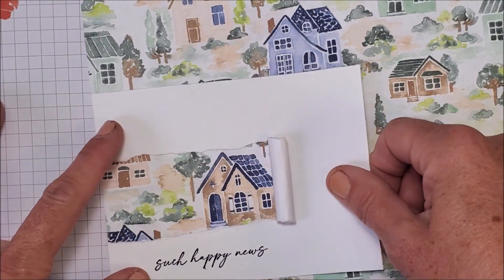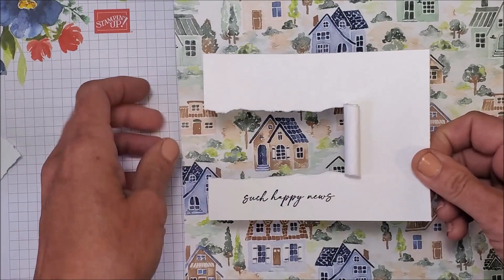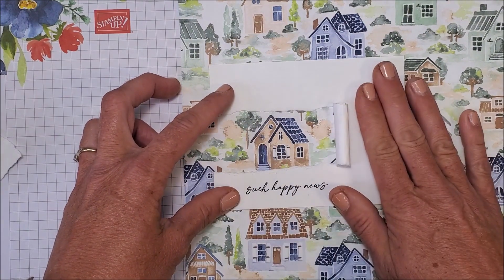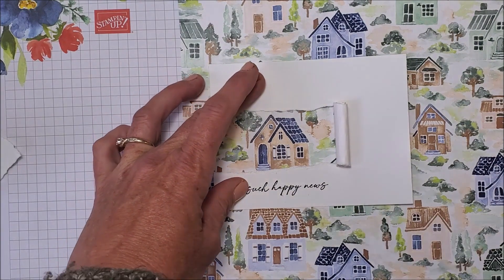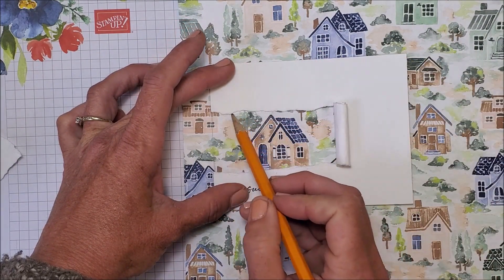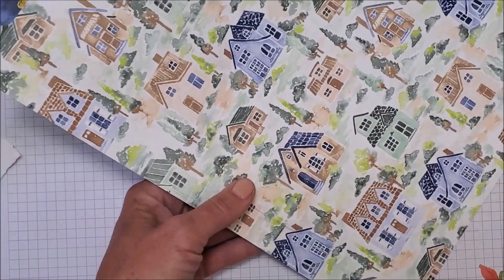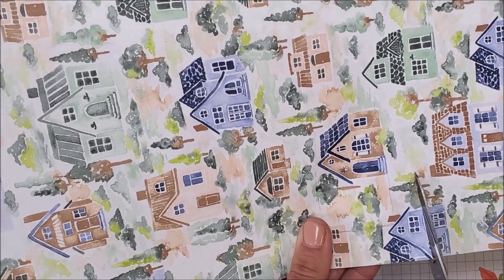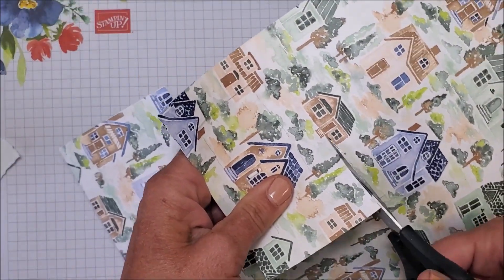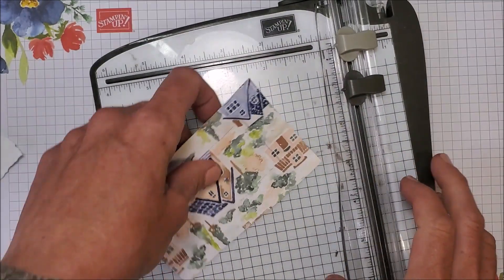Now I want to position this and figure out where and how I want this to look on my card. There are lots of fun houses to choose from — I really like that little house with the trees. So I'm going to take a pencil and draw a line lightly down here on the end, just going along lightly because I really want to get that center positioned where I want it on my card. I'll go just past that pencil line a bit, then cut over here with my paper trimmer.